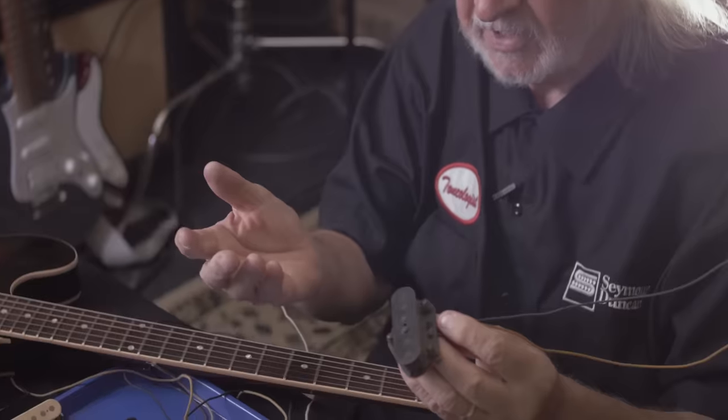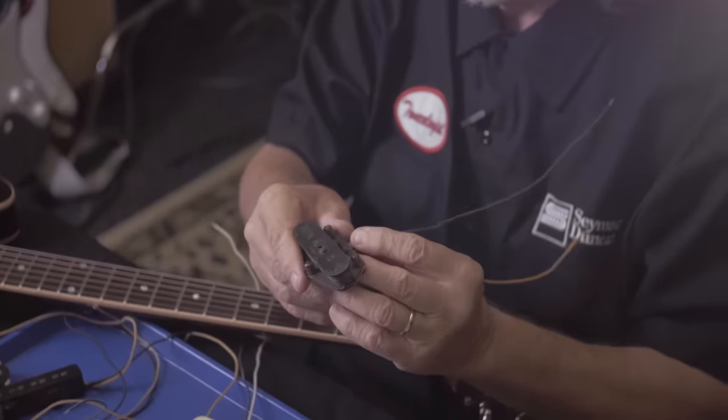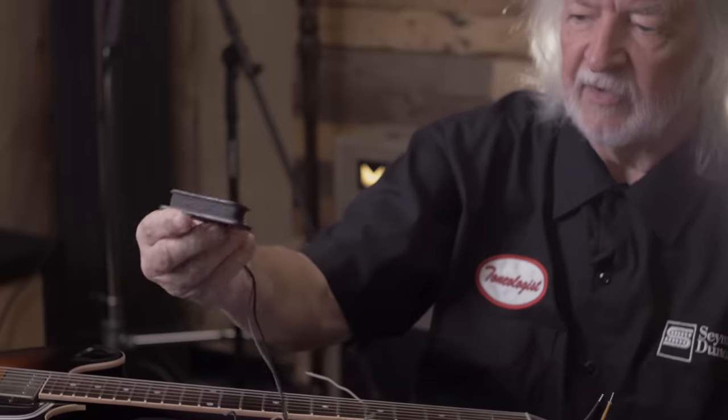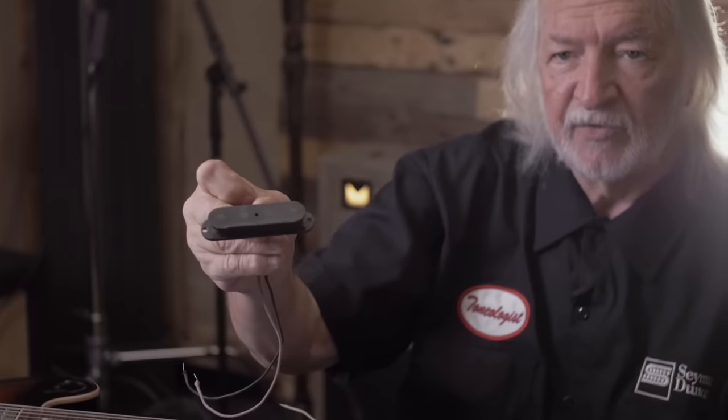These are like what Steve Cropper would use — Booker T and the MGs — the 58, 59 telly he was using. This would be like a 54 telly bass, which were really cool. We did them for Dusty Hill from ZZ Top all the time, and Sting uses this type of pickup. This would be like a 53 model, and it's almost like the same flatwork for the top that the telecasters would use.